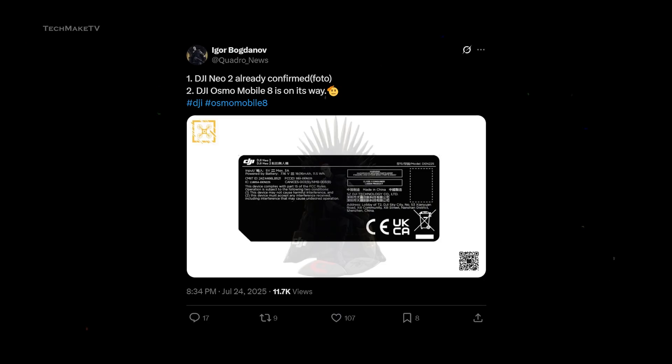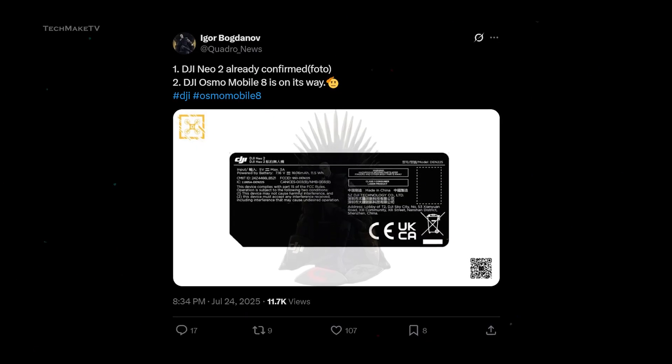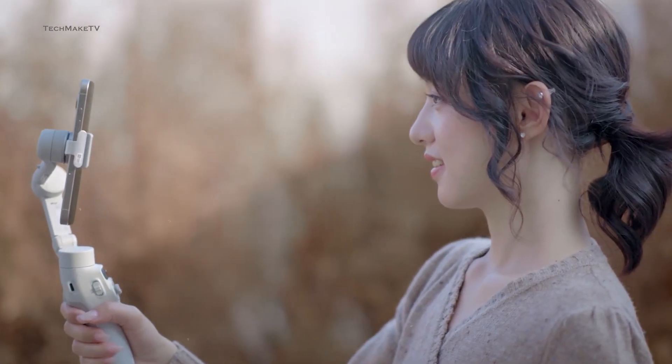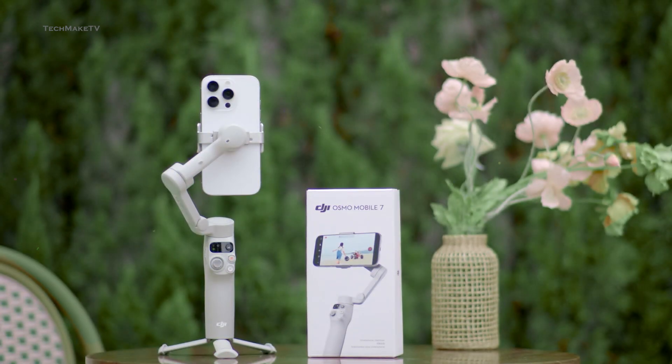Not just that, the FCC has also been spotted certifying the Osmo Mobile 8. While specifications remain unknown for now, the Osmo Mobile 8 appears set to launch less than a year after DJI released the Osmo Mobile 7 and Osmo Mobile 7P simultaneously.